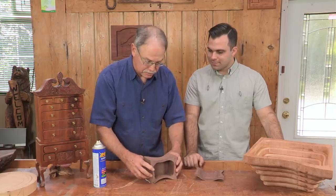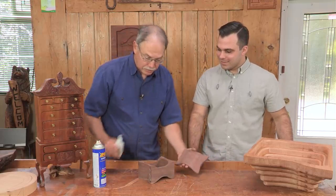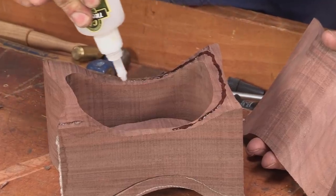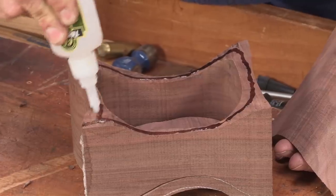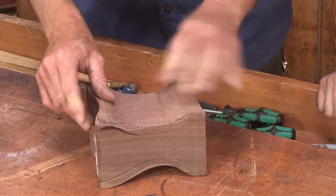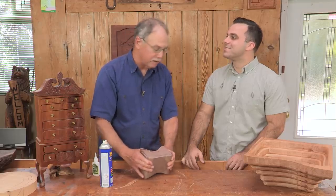Some people call these puzzle boxes. There's the lid. The final thing is to bring the bottom up and on — you put the glue on the thin walls, but there's activator over this area right there, so you want to stay clear of that until you come all the way around it.